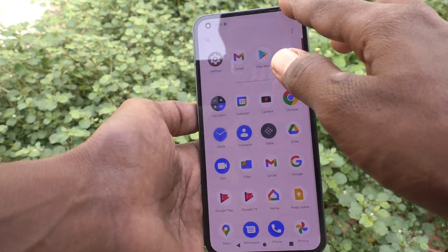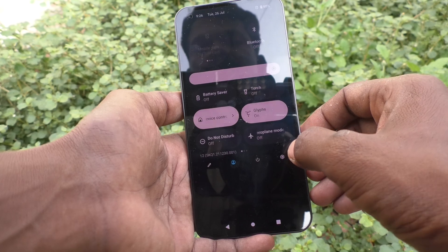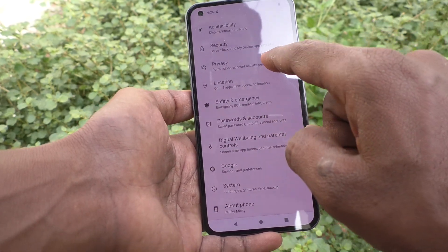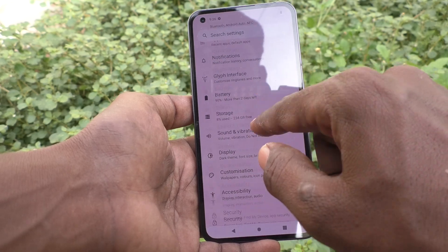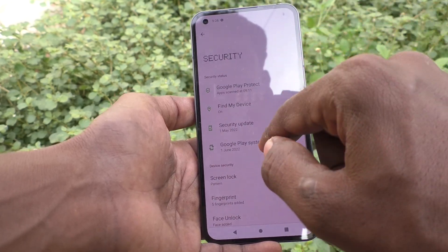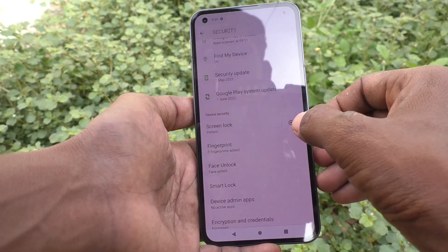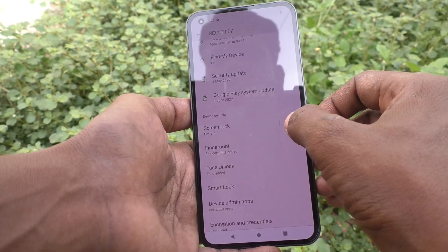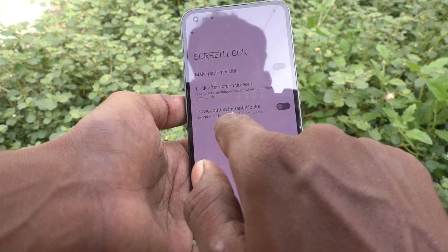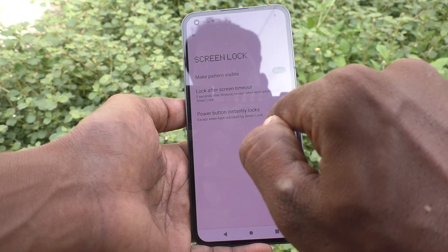To fix this, go to the Settings of your phone and click on Security. Then select Screen Lock Settings. Here, one option is available: Power Button Instantly Locks.